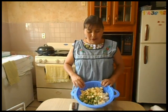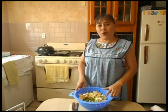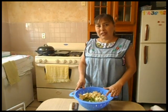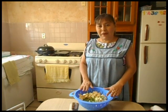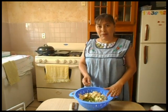Lo primero que hice fue picar las papas y los ejotes. Ya tengo un recipiente con agua que está a punto de ebullición. Los voy a llevar ahí para que se cozan, a que la papa quede ligeramente dura.